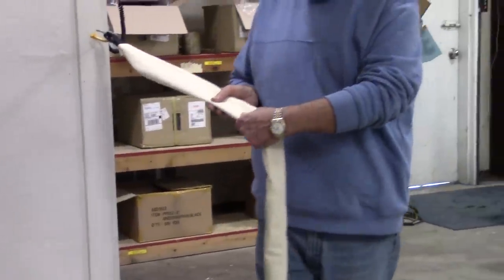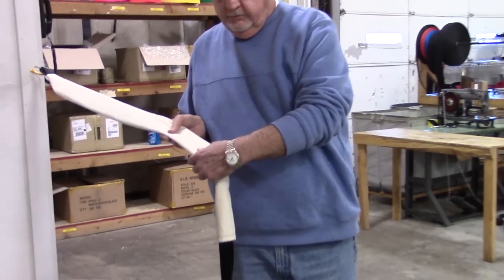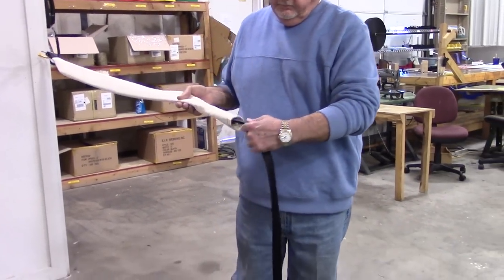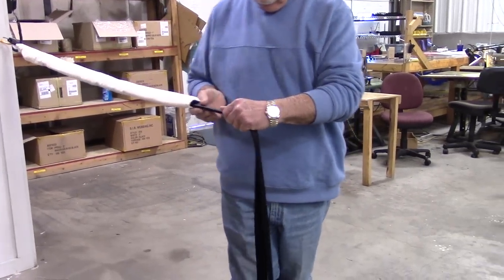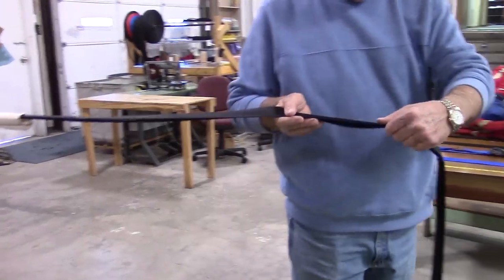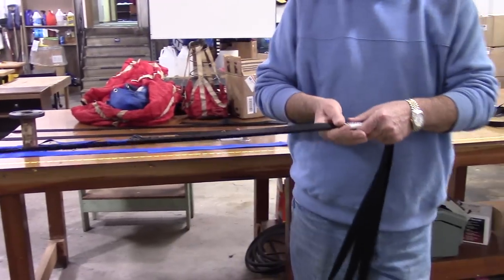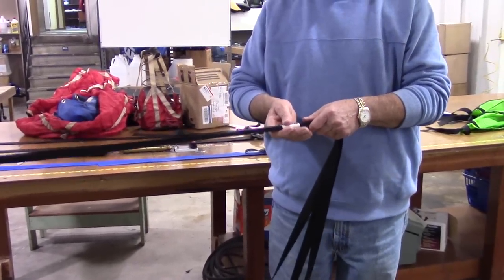The first step is to straighten the shroud lines, canopy, and bridle cord for folding and packing. Walk from the rear of the vehicle making sure the shroud lines are flat inside the canvas sleeve. Continue to walk away from the vehicle keeping the lines flat, straight, and off the ground. When you get to the major line wrap, stop.